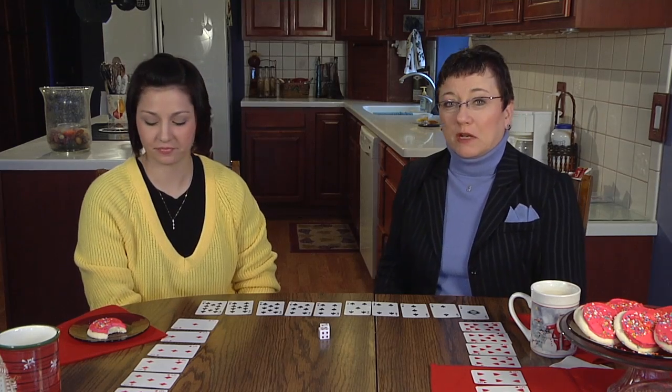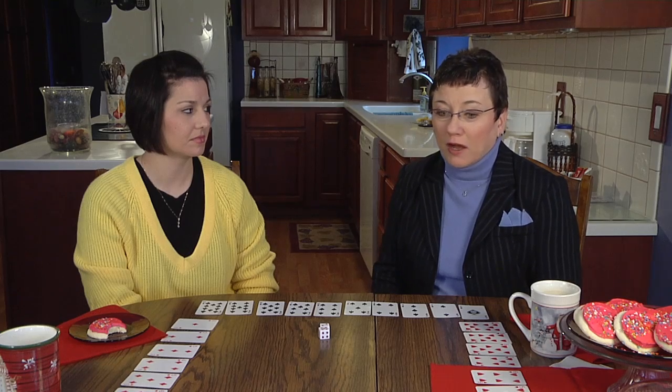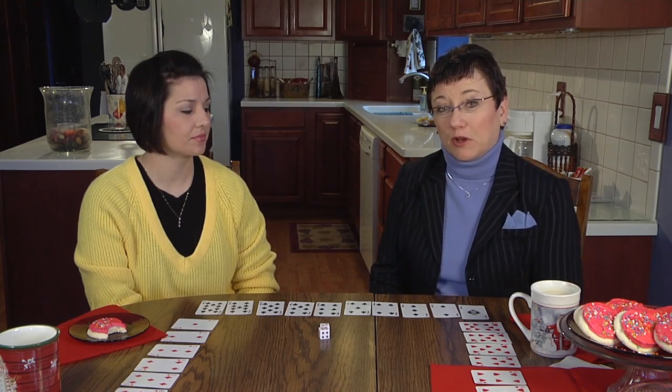In a previous episode we actually played a game called Four-Way Countdown. And this is kind of my version of Four-Way Countdown with things that you probably already own in your home.